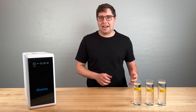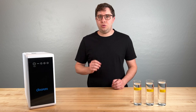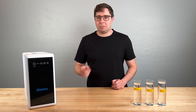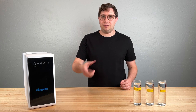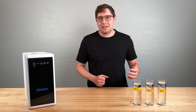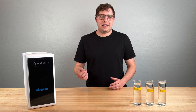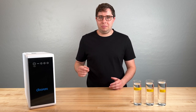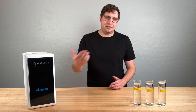I want to touch on the noise or sound emitted from this unit. Even when it's placed under the sink, you will hear the pump motor run when you flip the faucet on. When the water's not running, it's dead quiet. But when you flip the faucet on, you will hear something. I didn't measure the exact decibels, but personally the sound is noticeable but doesn't really bother me. Let me cut in a clip of what it sounds like so you can get an understanding.